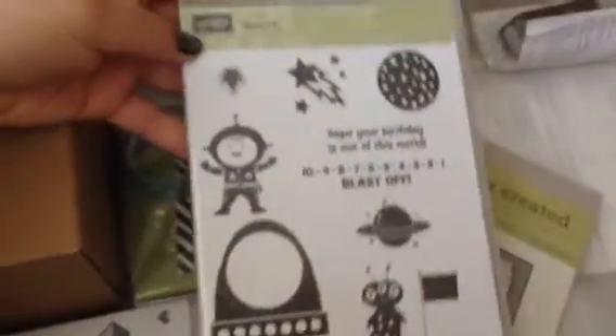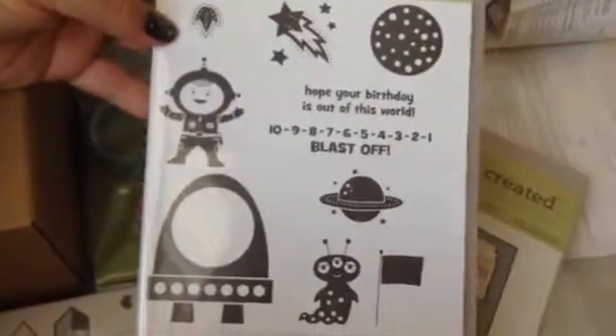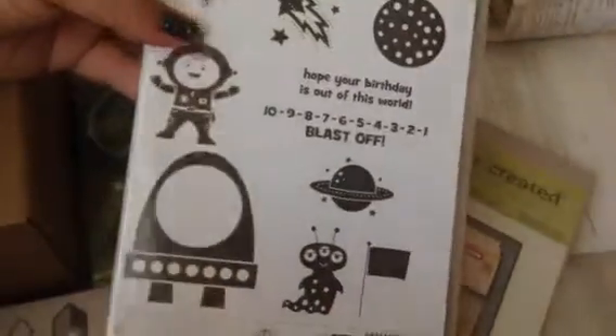This is retiring and I think it's still available. It's called Blast Off. I don't have anything that's space-related, and I have some pictures from when I went to Houston last year, so I'm going to use that with this set.